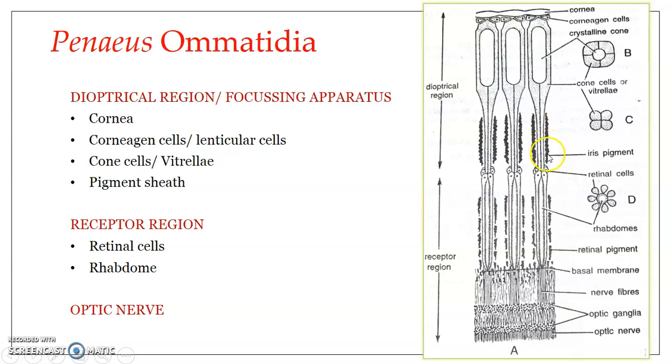The pigment sheet has the ability to contract and expand depending upon the intensity of light that enters the ommatidium. The region from the cornea through the cone cells constitutes the dioptrical region, which is responsible for focusing the light falling on each ommatidium directly onto the retinal cells.